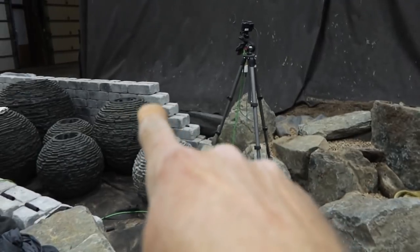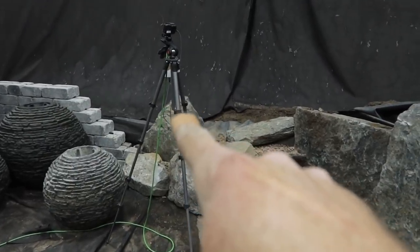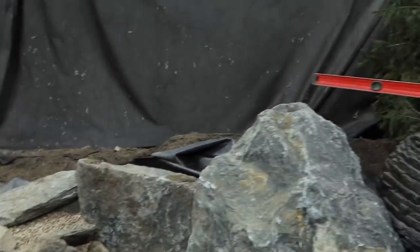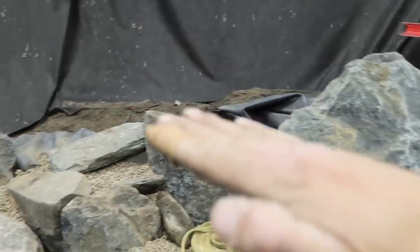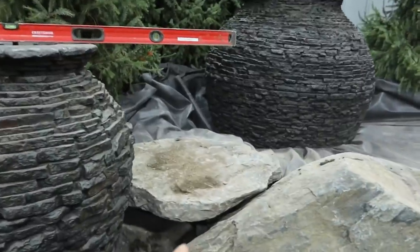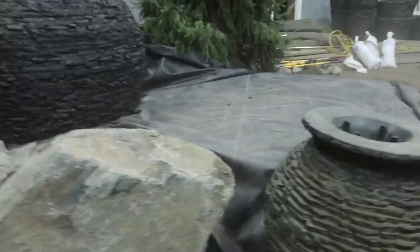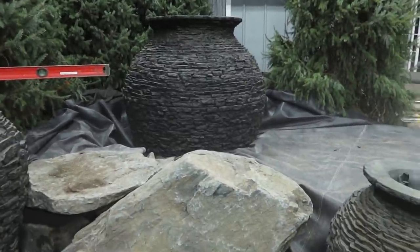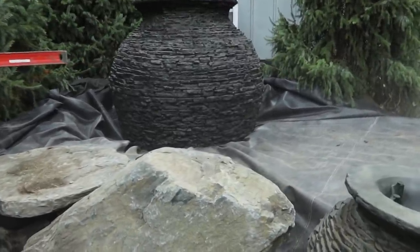Really, really pleased with the progress today. Got this entire back edge done. We've just got to finish up our brick wall, which we'll cut into that rock right there. We're going to have a bunch of evergreens all in through here. I like how tall this rock is in comparison to the large urn. We've got a spillstone here and there. That's the jumbo urn exclusively here at Aquascape. It looks enormous right now, but we'll fix that with some rock work.